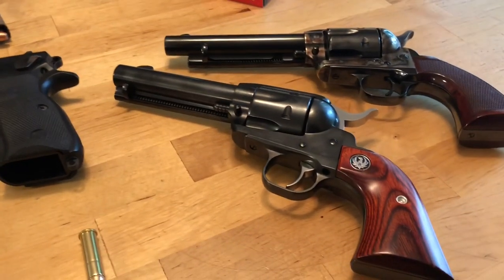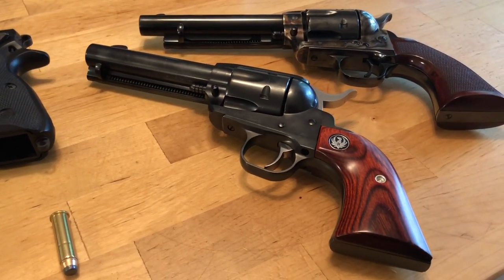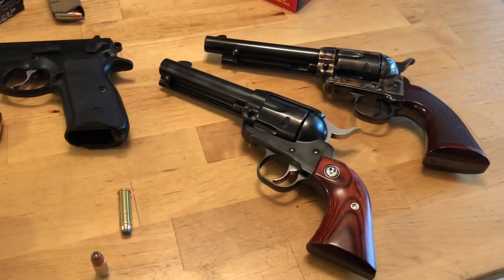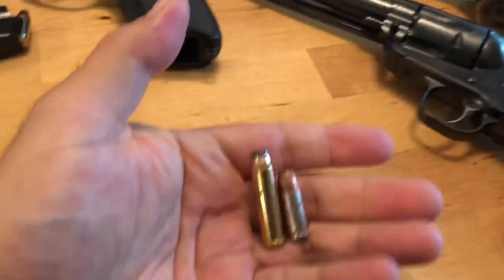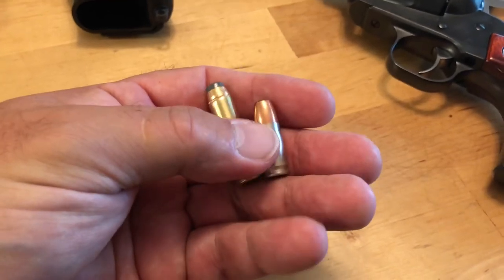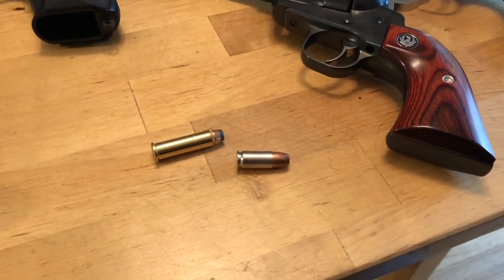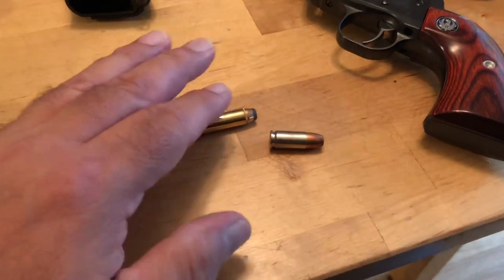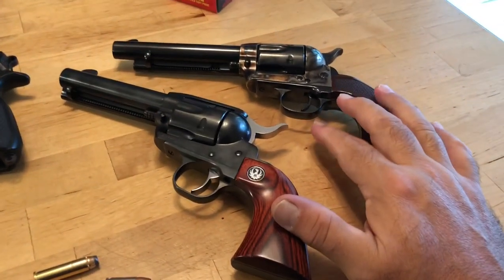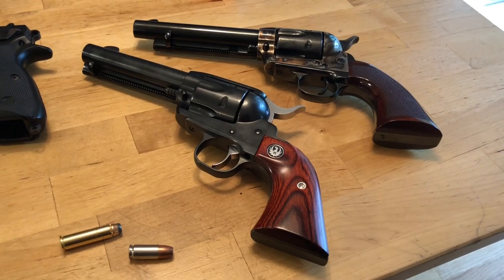I can shoot six rounds and hit a target up close inside of about three to four seconds — especially working the hammer with my other hand rather than one-handed like John Wayne. Here's my point: in terms of damage, the 357 Magnum in its higher-power configurations is going to beat nine-millimeter every time, every day. If you're shooting two well-placed shots, you're going to do more damage with 357. It also has much better range. So when someone says you can't defend yourself with a six-shooter — that's just absolutely a patently false statement.